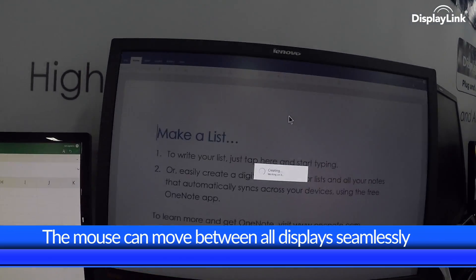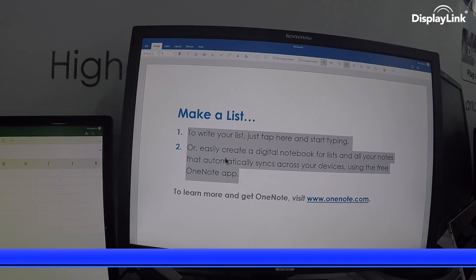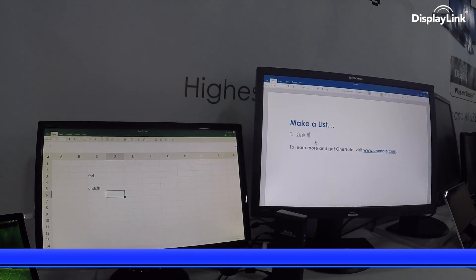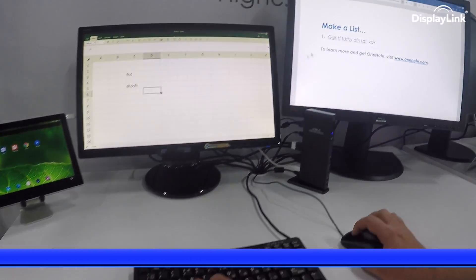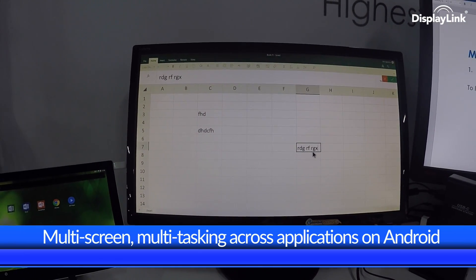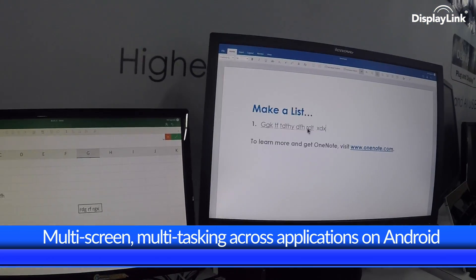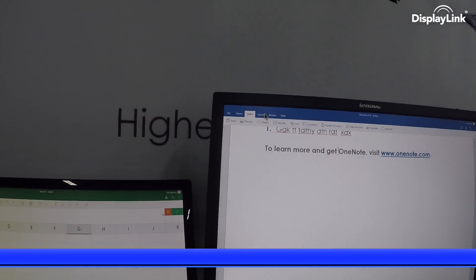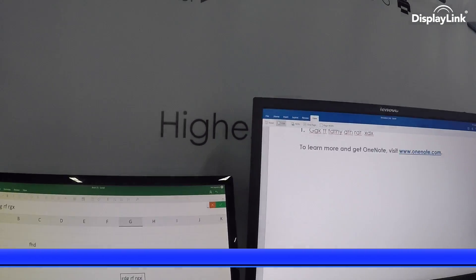This allows us to manipulate text, open and close menu items, move between applications, and of course still use the keyboard, scroll wheel, and mouse itself. Moving between Excel and Word, you can see how simple it is to manipulate applications simply by moving the mouse between them. This intuitive interaction is exactly how we use multi-screen applications on multiple displays today in the PC world, and here we are bringing this PC experience to an Android tablet for productivity.